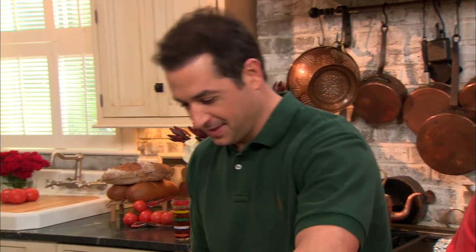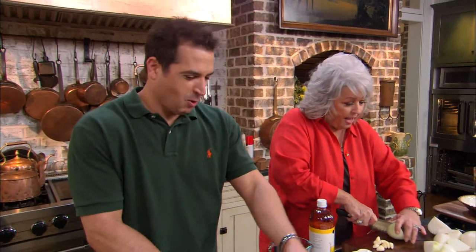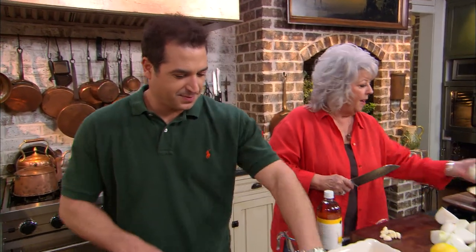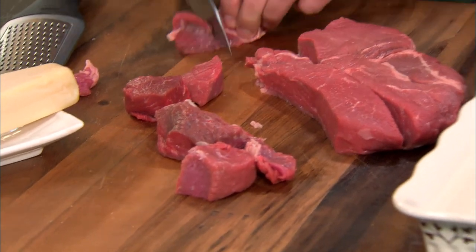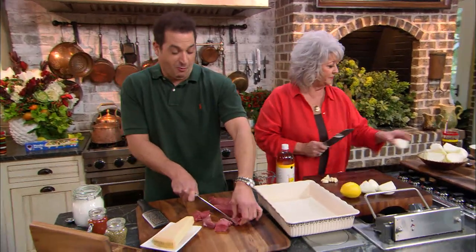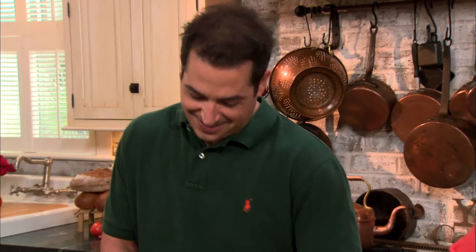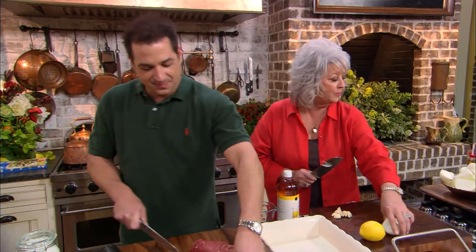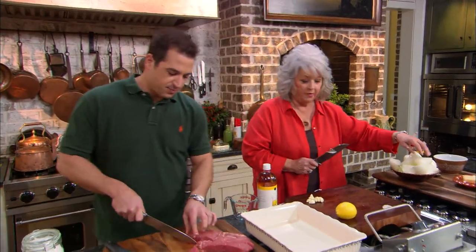I'm having more fun in here with Bobby. You know I really like you. Oh, really? Yes. I mean, you know, you love your children, but I like you. That's a nice thing to say, momma — I like you, too. Do you like me better than you like Jamie? Yes. Hope you don't see this show. No, son — I like you equally. I know, I'm playing. I know you're pulling my leg. All right, well, tell them what we're doing now.